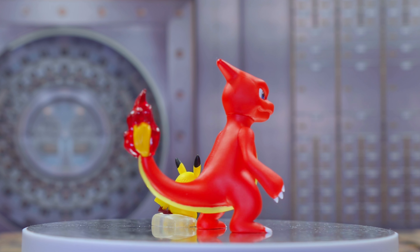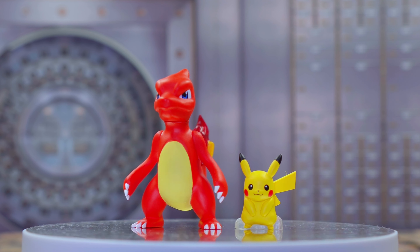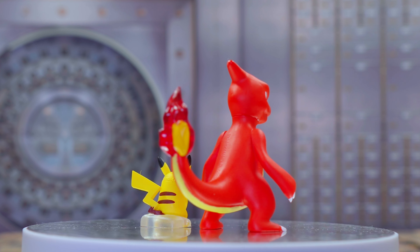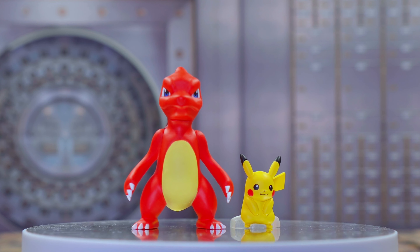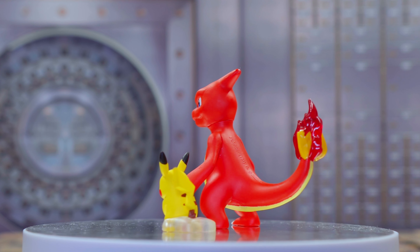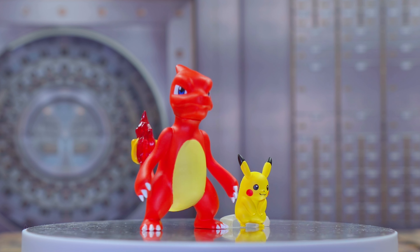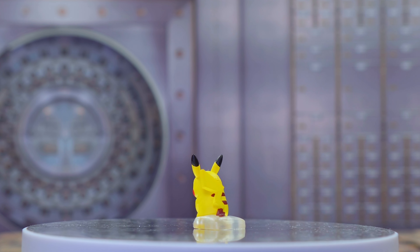Welcome to my review of the Pokemon Scale World Kanto Set 1. As you can see, these look pretty darn cute — you've got Squirtle, Charmander, and Bulbasaur looking great. I'll give you an individual look at each of them. For such small figures, around an inch tall, they're really well detailed and the colors are beautiful. They did an amazing job here.